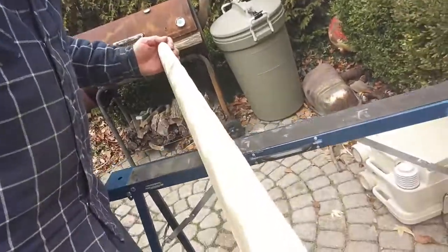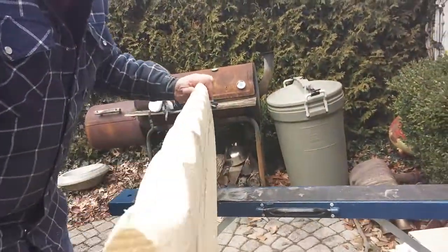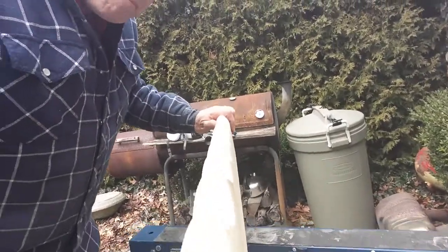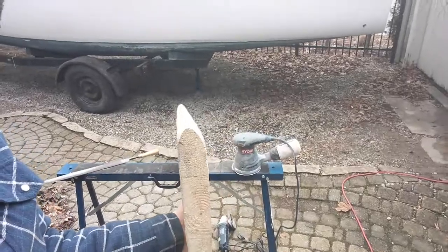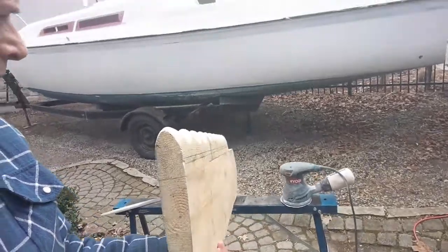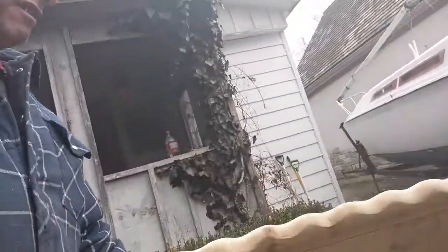Here we are. I can tell just by eye that it's not even, so I'm going to have to do some more line drawing on here and try to even things up a bit. Yeah, you can tell. Anyways, that's going to be the tricky part of this — getting it to be even — but we're well underway.